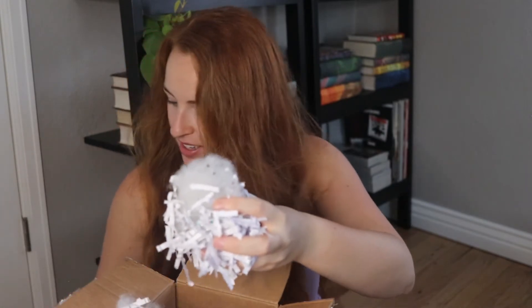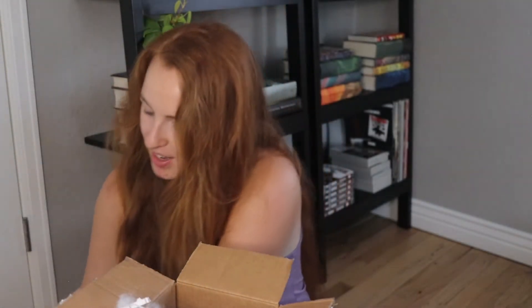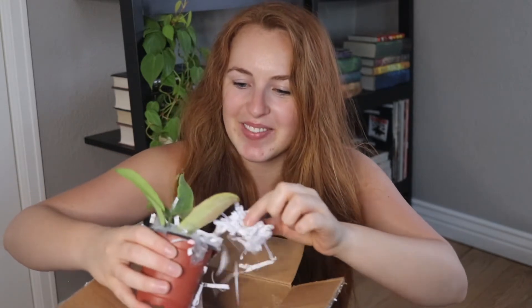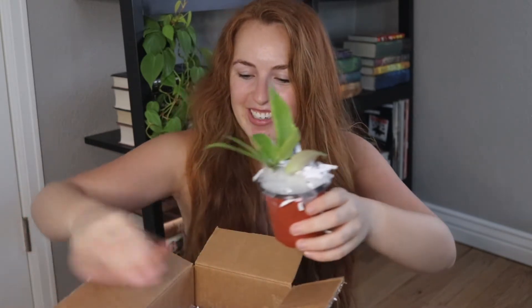I'm very excited about this cutie. The pot is cute too, but I'm not going to keep my plant in there because it's made out of wood — it's gonna be very hard to tell whether it needs water or not. So I'm going to repot it either tonight or tomorrow. I have a huge Australis Lisa and I love it, so I figured I needed this one too.